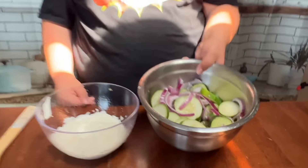Our cucumbers are cut, our onions are cut, now we're going to mix all the ingredients together.